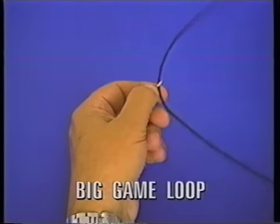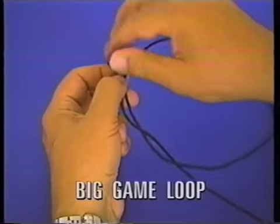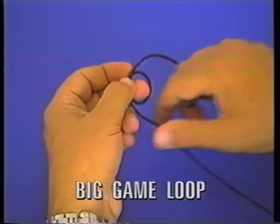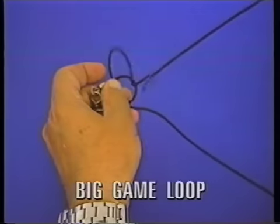Start by pushing the tag end through, bring it through a second time, bring this down, and then weave through once.